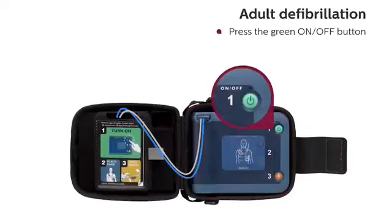To start the defibrillator, press the green on-off button and follow the HeartStart FRX's voice instructions.